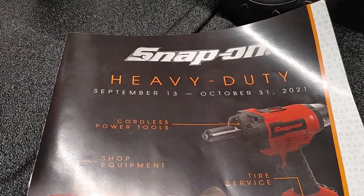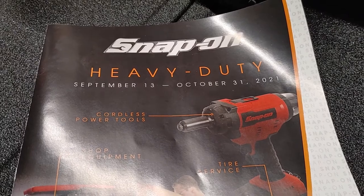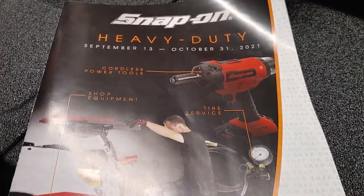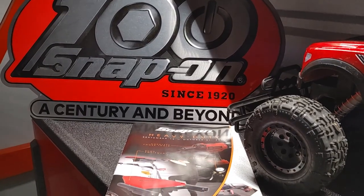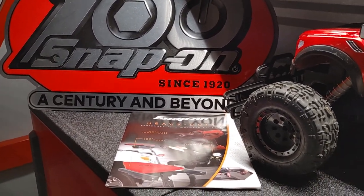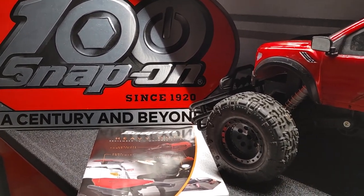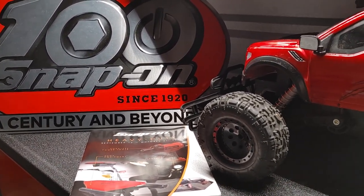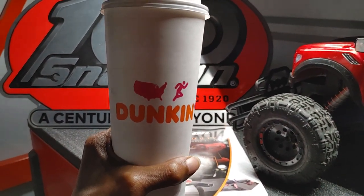That's pretty much it on today's Snap-On flyer. Once again, this is for September 13th to October 31st, 2021. If you made it this far into the video, I wish everybody a happy, safe, and blessed weekend out there — as always. Until the next one, you already know — peace.